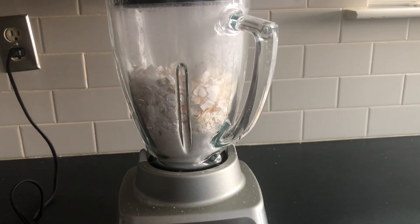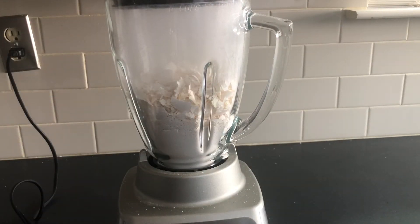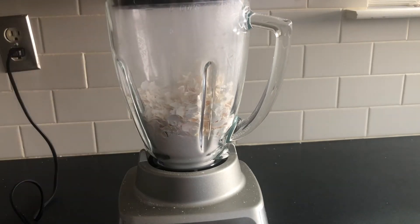When you are using the blender method, don't overfill the blender like in this example. It makes it a little bit tough and it's best not to use more than one cup at a time to avoid having to stir it and mix it up.